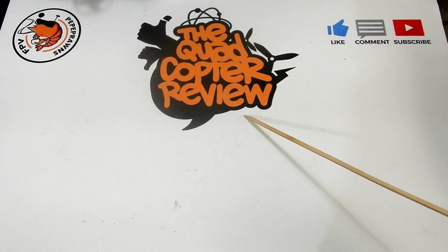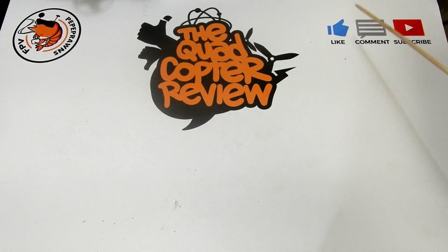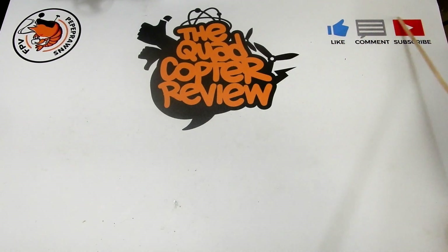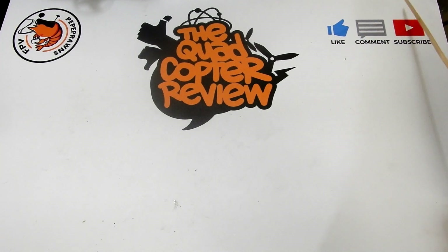Hey everybody, welcome to the Quadcopter Review. I'm your host Pepe Pranz. As always, I like to start my videos by asking you to like this video, comment on it if you like, and subscribe to the channel. Liking and commenting helps us on the YouTube search engine. You can always find up here at the top the current giveaways going on at the site and any other information that might be going on here.